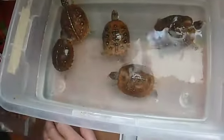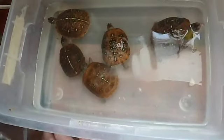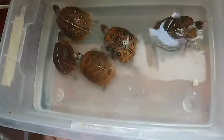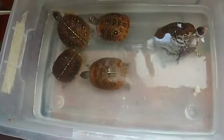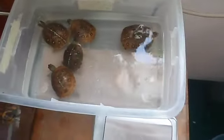That's them right there swimming around. All the other box turtles I have I sold to Backwater Reptiles in California. Well, this concludes this part of the video.